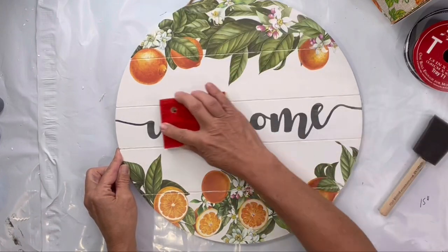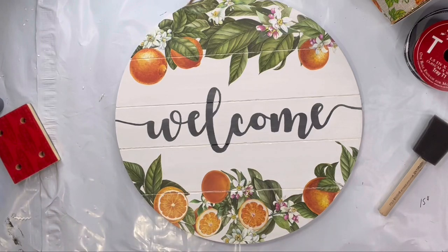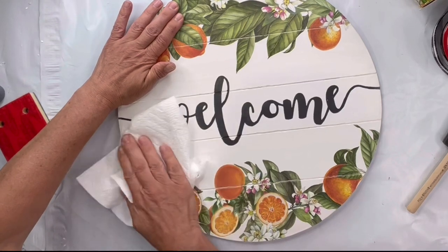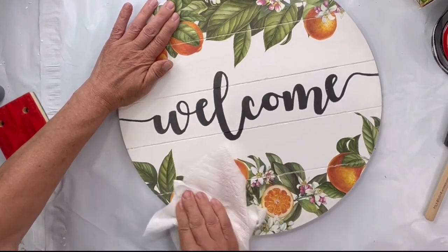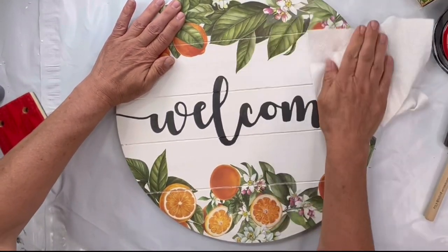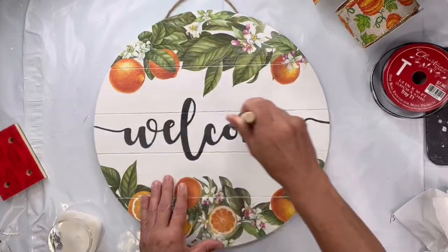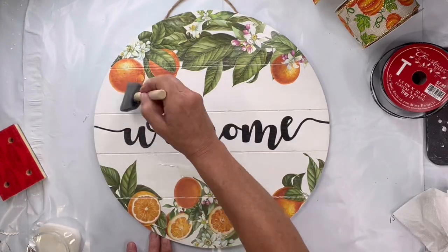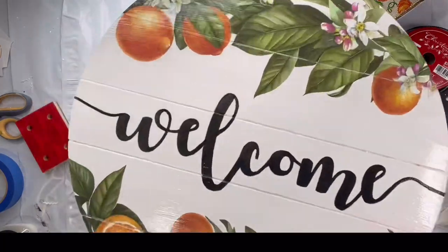Once everything is applied, I have a sponge that I very lightly dusted over my Welcome lettering. It gives the paint a very even tone on your stencil and makes it look more natural — it was just a light brush over. Now I'm just rebuffing to make sure everything is laying down, and then I'm going to do my last coat of One Hour Enamel Clear. I'm very happy with my sign — I think this came out beautiful. I hope you do too! Let me know in the comments and have a great day.